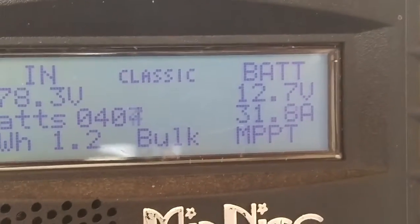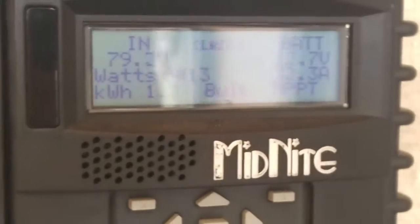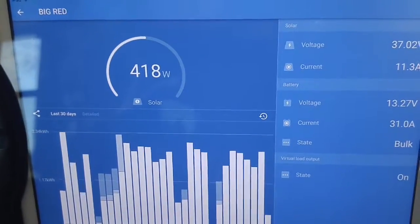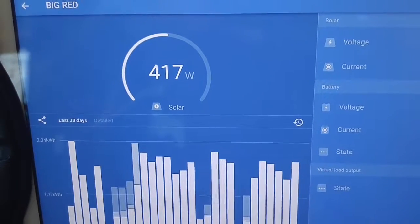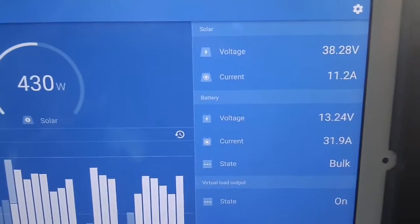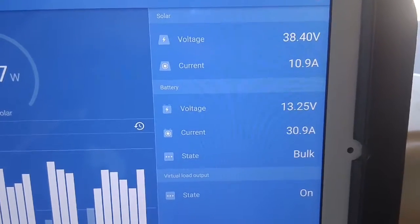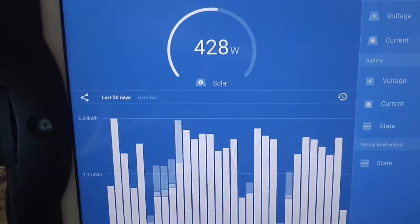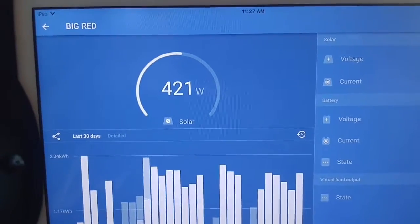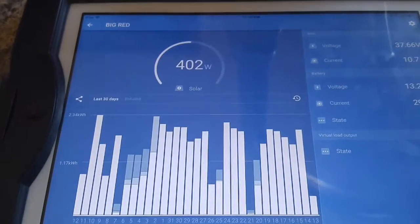Yeah, we're slowly recovering. I think everything's doing pretty good — doing really well. We're at 419, 417. Got some good voltage coming in, got some good amps coming in. Okay guys, we'll call it a good test. Makes for the happy wife. Talk to you later, bye!